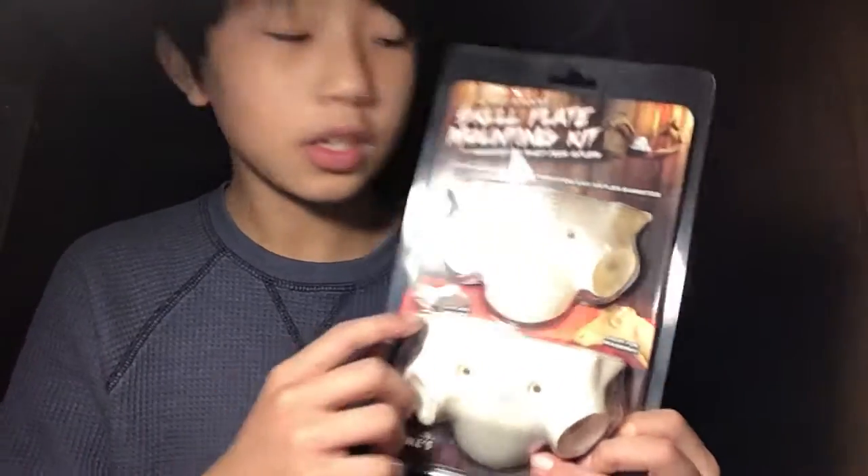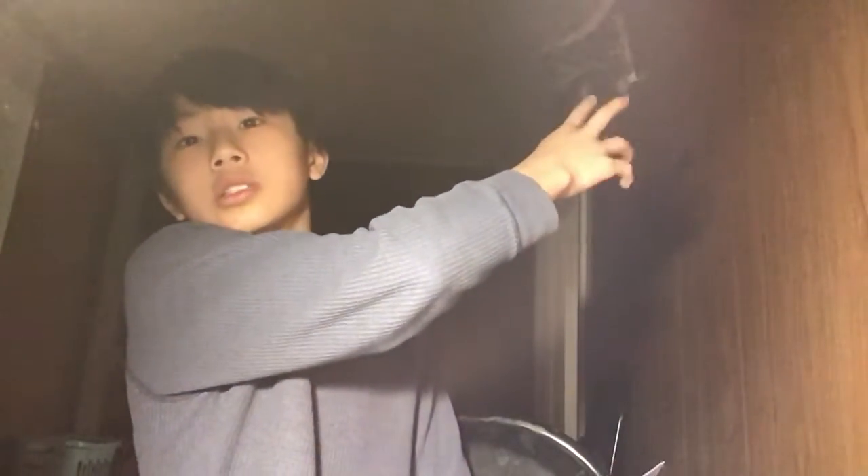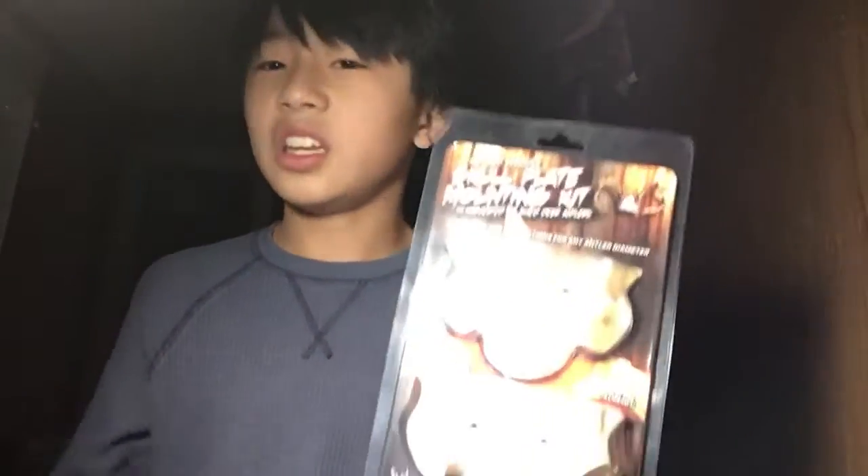Hey guys, welcome back to my YouTube channel! Today we are going to be using the skull plaque mounting kit from Mountain Mics. One of them is gone because I've already used it on one of those bucks up there — but you can see that one right there, that's the biggest buck I've killed. I'll show you guys a different video for that, but this one is still here so I'm gonna use this one instead. Let's do it!